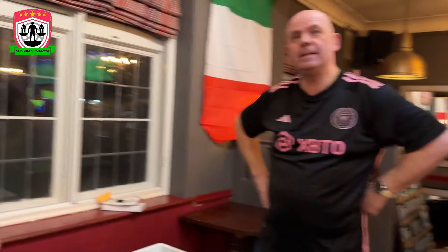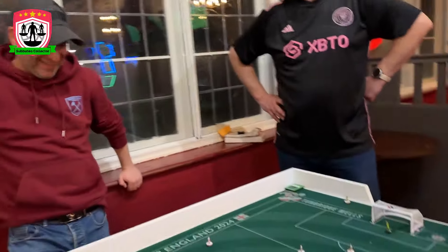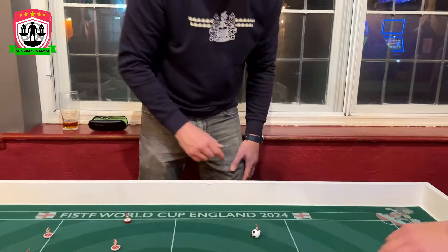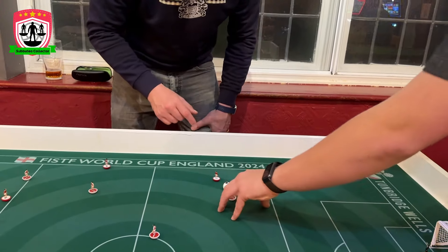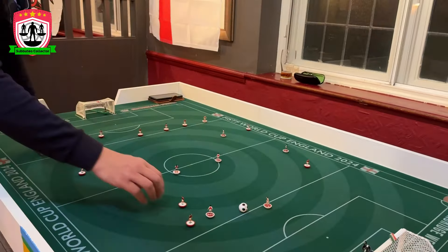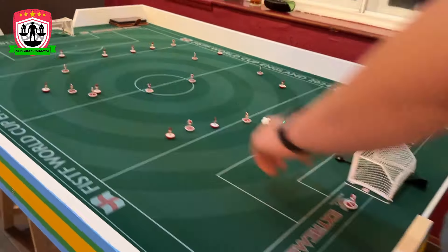I'd like to have the Extreme 1.0 alongside this 2.0 to compare them. First thoughts - really really good. It's gliding well and no surprise it's goalless because that's what happens when chasers come. Ian, what do you think of the pitch? Brilliant pitch mate, brilliant pitch. You're feeling better even with heavyweights - you might even be able to score a goal. This will be your rubbish show for tonight!